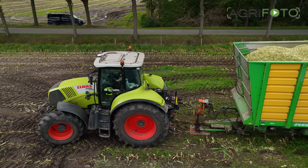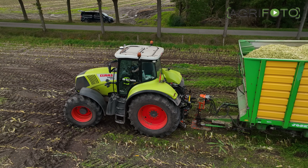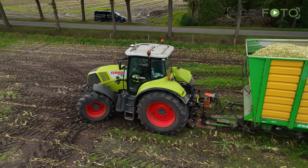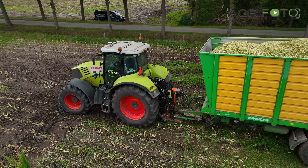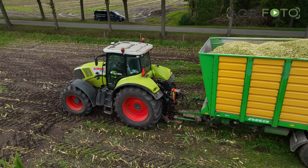When harvesting maize, the CTF system is less useful due to the bulk of the crop. However, it does mean that only two tractors are required for transport, whilst three silage trailers are used.